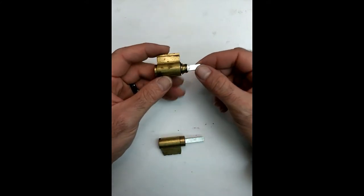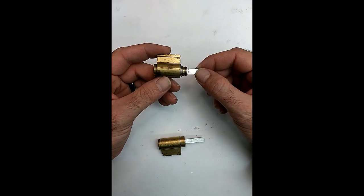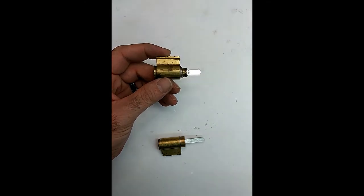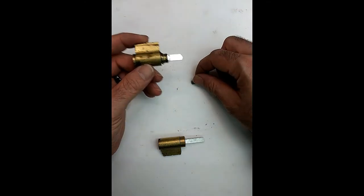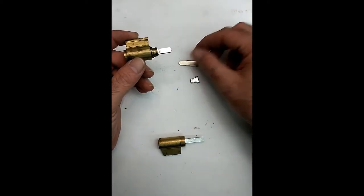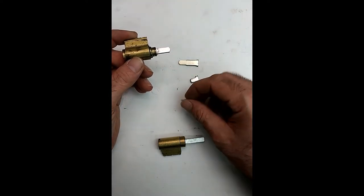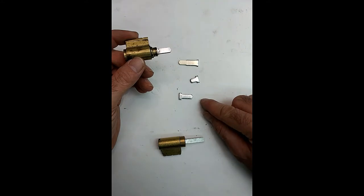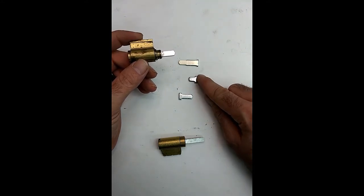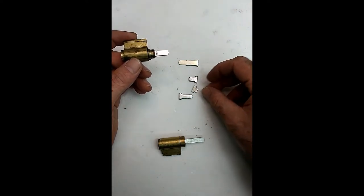This type right here works for the 7 line, 10 line, 11 line. It works with the padlocks. It works on their 6500 series. The only part that differs is the tailpiece. For example, that tailpiece is used on an 11 line. That tailpiece is used on their 6 line or their knob. This tailpiece right here is used on the 6500, 7 line, and 10 line. And then the padlock uses a tailpiece that is that big.